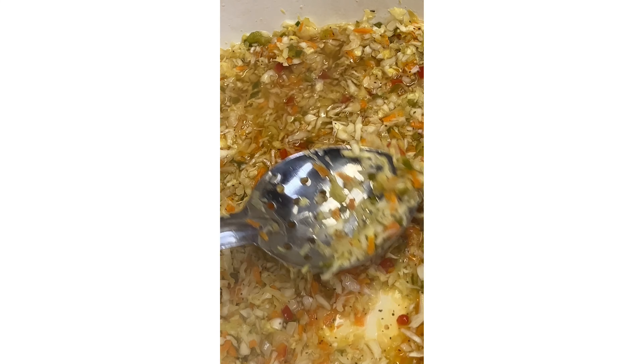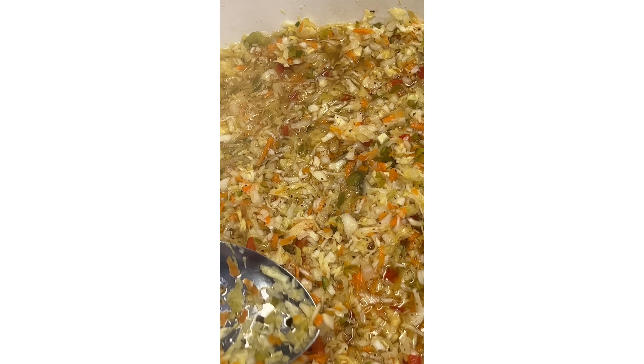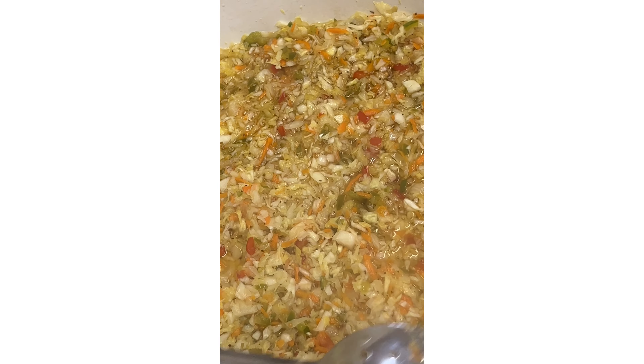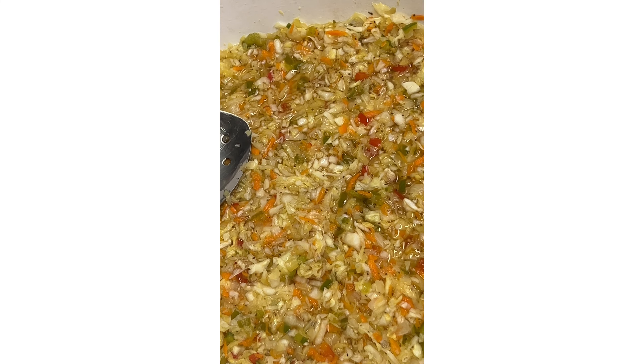I'm just going to spread it out so the heat can disperse. Once it cools off, we'll put it in our little Ziploc bags. It smells really good. I'll bring you back when I get to the next step.